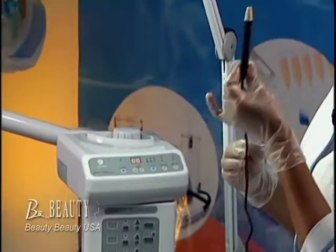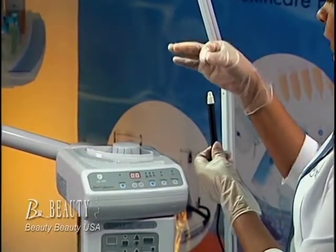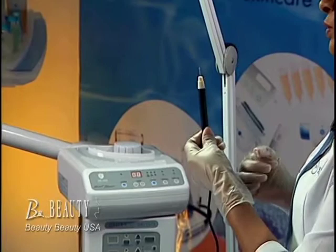The DE-1010 is also equipped with electrolysis, skin tag, mold, and freckle removal function.